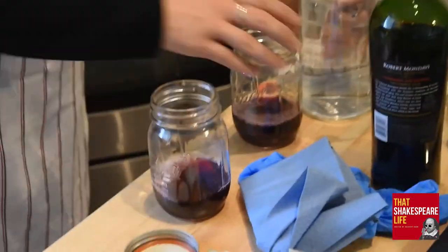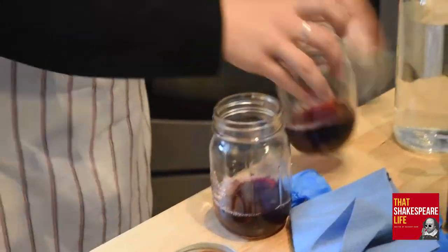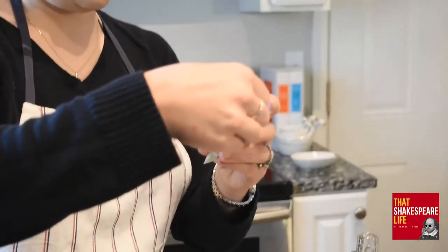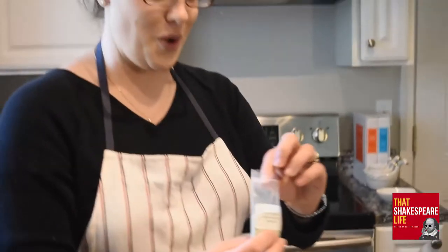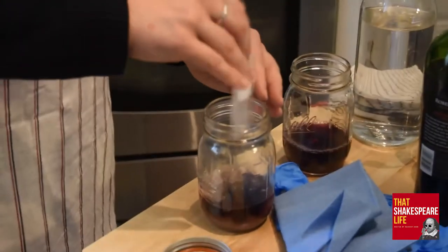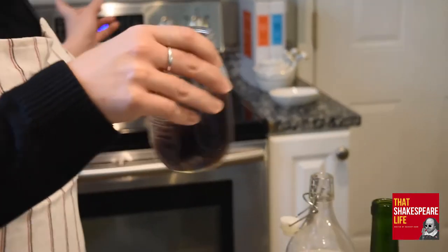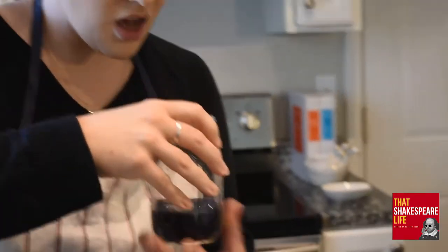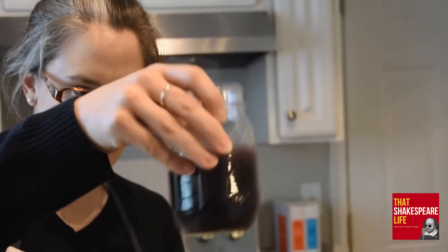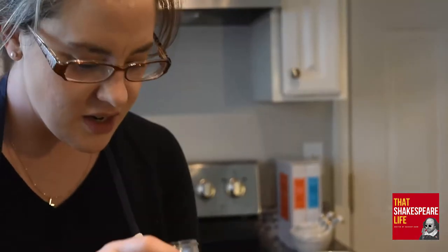Add the iron sulfate to one jar — the whole packet. This says iron sulfate with three drops of cloves. Make sure you smell that when you open your kit because that's the wildest smell. And then swirl it to dissolve, or stir it with a spoon. Look, it's changing color — because there are tannins in the wine. It's purple now! Oh, how cool is that — it's like magic.